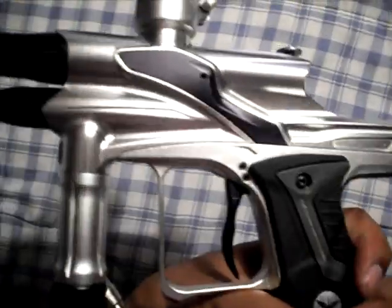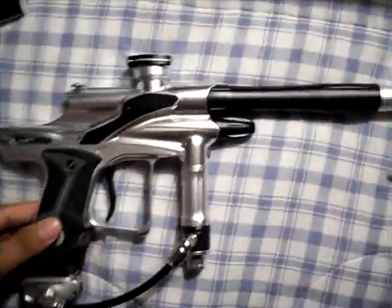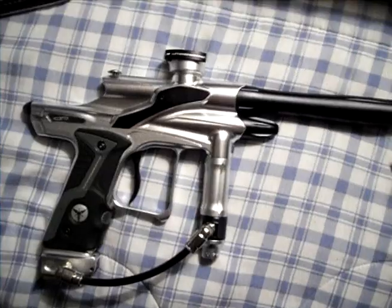There you go — Dangerous Power FX unboxed by Ivy. My one comment on it is: damn. It's Ivy, and I'm gone.